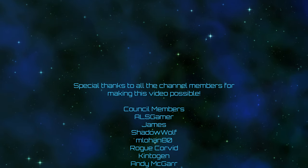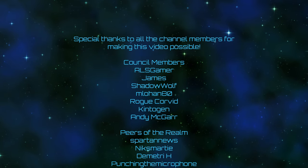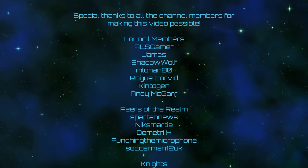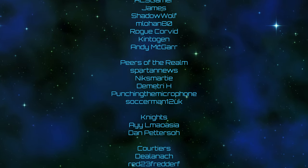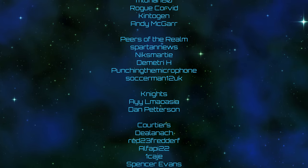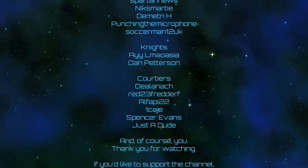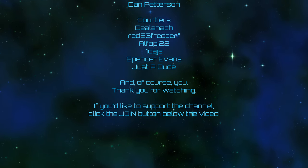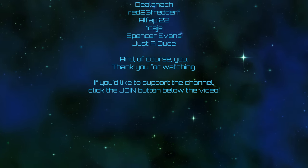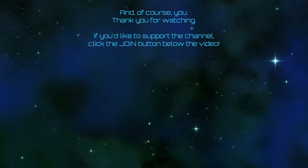You can leave your offerings to the engagement gods in the form of likes, comments, subscribes, and bell ringings. And a very special thank you to all of the channel members for making this video possible — including ALS Gamer, James, Shadow Wolf, NLohan80, Rogue Corvid, Kintogen, Andy Magar, Spartan News, Nix Marty, Dimitri H, Punching the Microphone, Soccer Man 12 UK, and all the rest. And of course, you. Thank you for watching. If you'd like to support the channel, you can click the join button down below the video, and as always I will see you all next time. Wait, why did that run out of power that quickly? That's kind of insane. Well, I guess I did warp for a while. Okay, see you all next time.